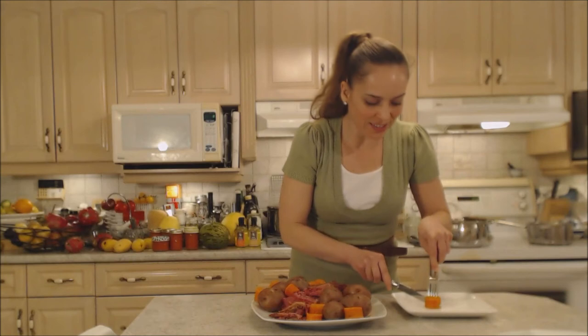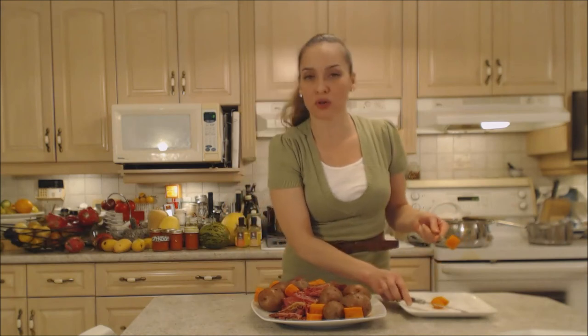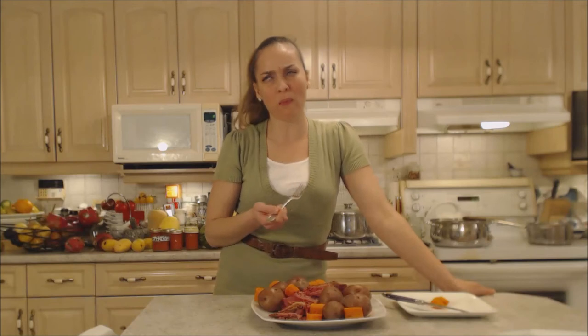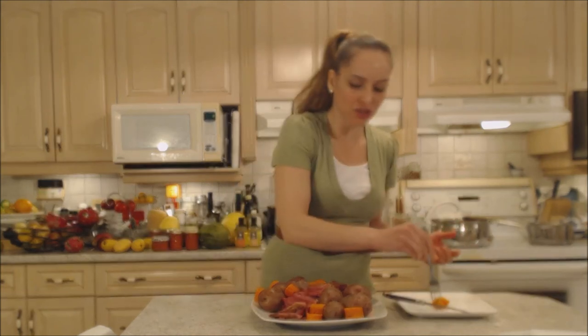I'm just going to grab one of these carrots. Now don't throw out that liquid you just boiled everything in — you can use that for a very flavorful soup or stew this week. They're perfect — perfectly tender and perfectly seasoned. Delicious.